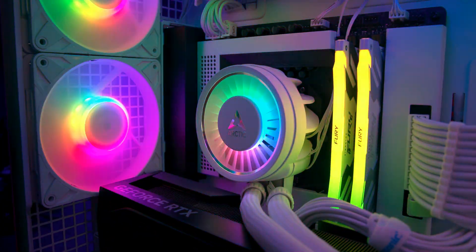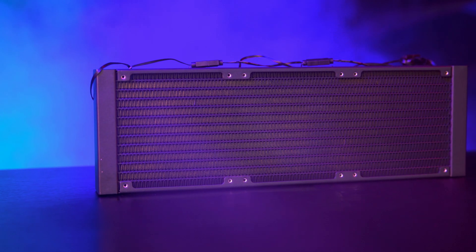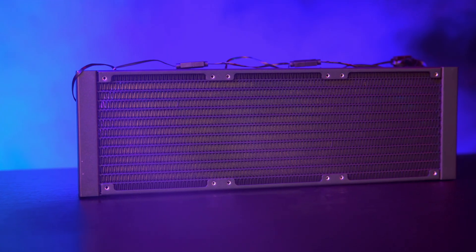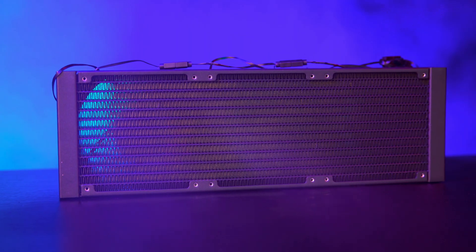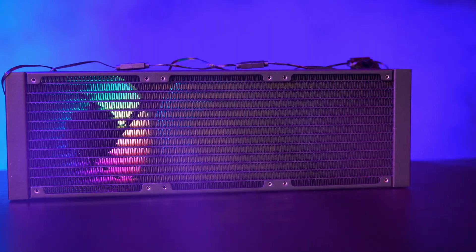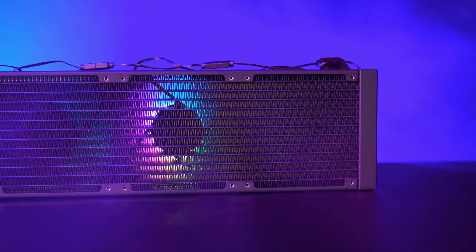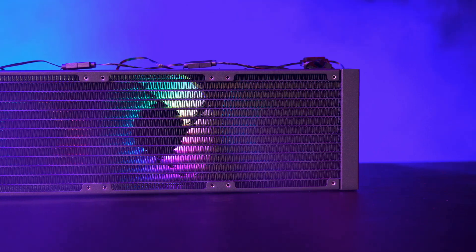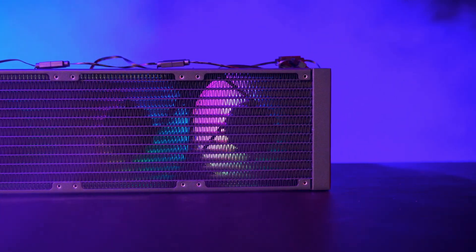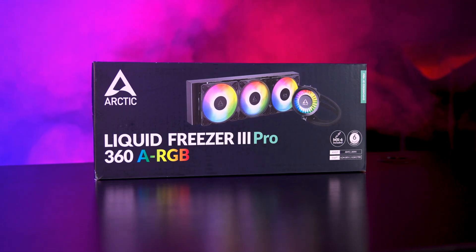Installation is straightforward — the radiator comes with fans pre-installed and wiring already hidden in the sleeving. If you're running an Intel LGA 1700 or 1851 board, all you have to do is install the contact frame, then screw in the pump and attach the VRM module. Once that's done, attach the radiator to your case, plug in the PWM and ARGB cables, and if you'd like to tune the cooler further, go into your BIOS and set your fan curve.